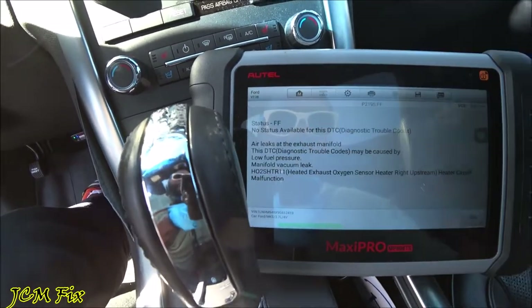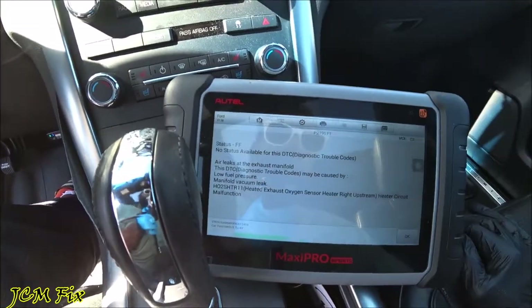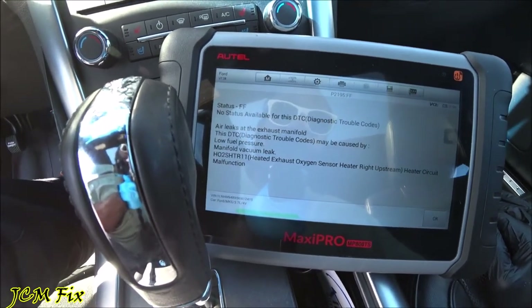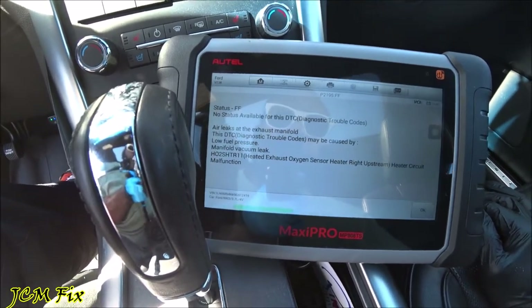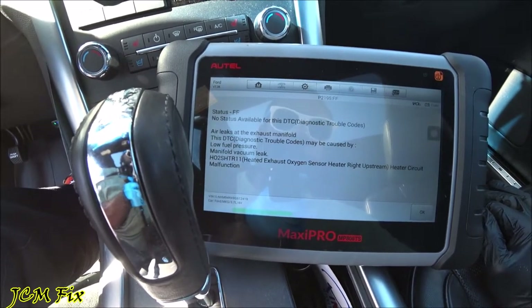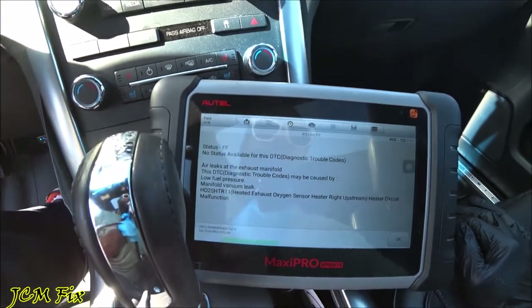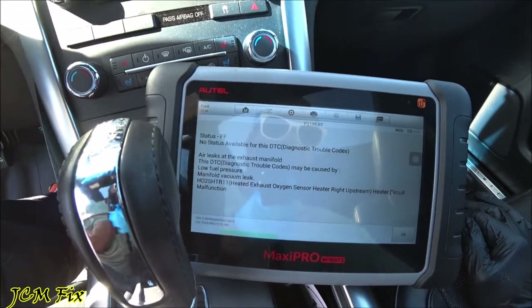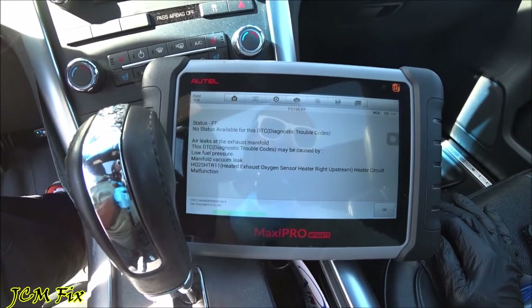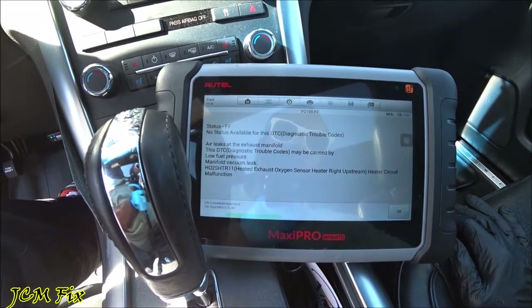It could be other things — as we press this question mark, you can see it could be air leaks at the exhaust manifold or a manifold vacuum leak. Luckily I'll be removing some of those vacuum hoses to get to the oxygen sensor, which is bank one sensor one. I'm pretty confident it may be the actual oxygen sensor, and if not I'll take other measures. The oxygen sensor was pretty cheap so we'll start with that.